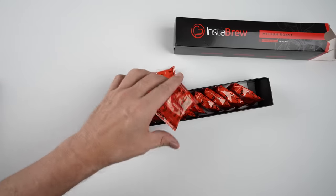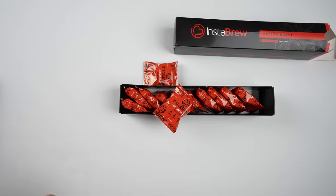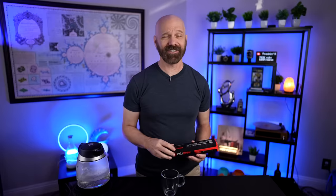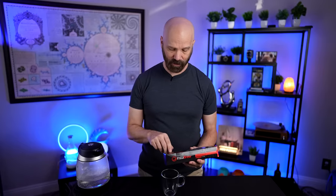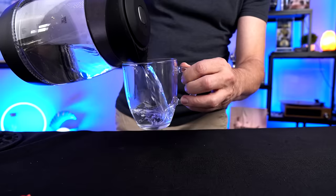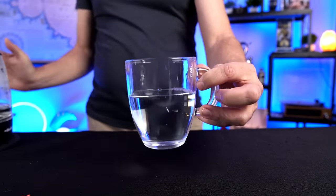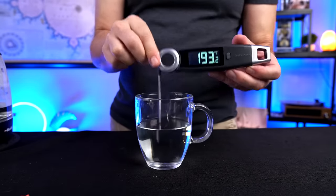This is a pretty obscure product — I really didn't see any reviews online, only a couple of ratings and no reviews on Amazon. So let's get started and see how this works. The instructions are pretty basic: add Instabrew Cubes to 7 ounces of water at least 180 degrees Fahrenheit. That looks like about 7 ounces, maybe a little more. It looks pretty hot — and yes, we're definitely over 180 degrees.